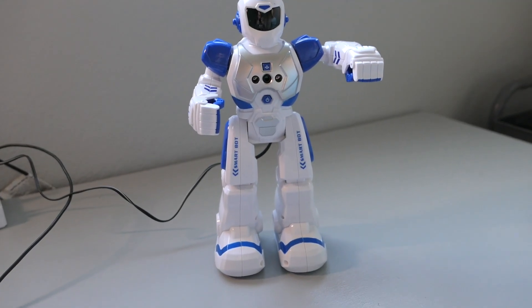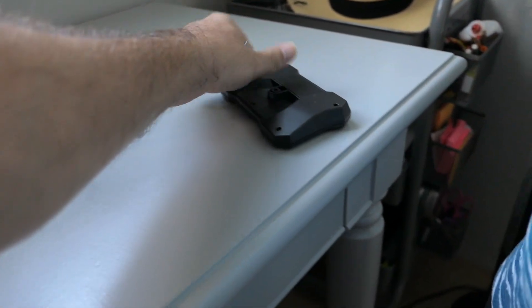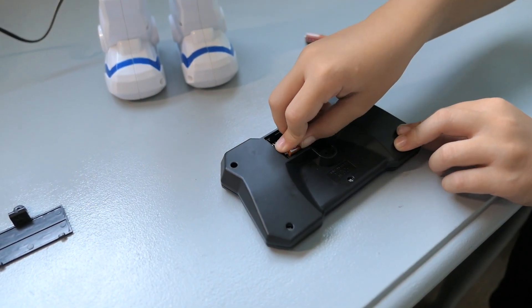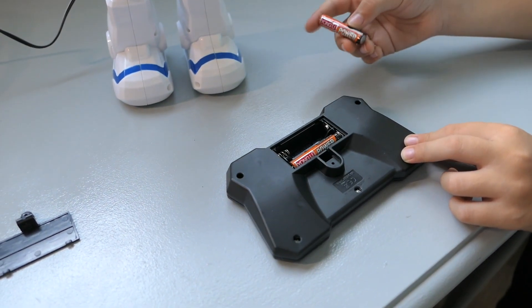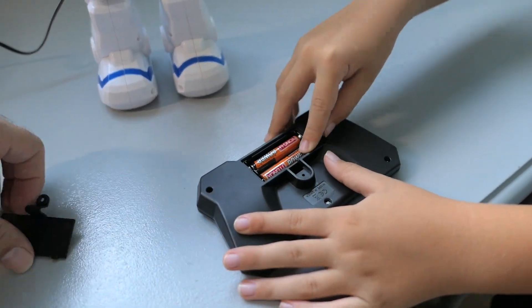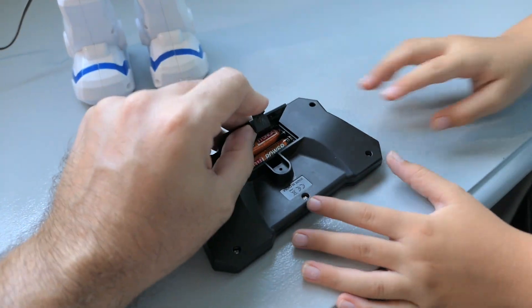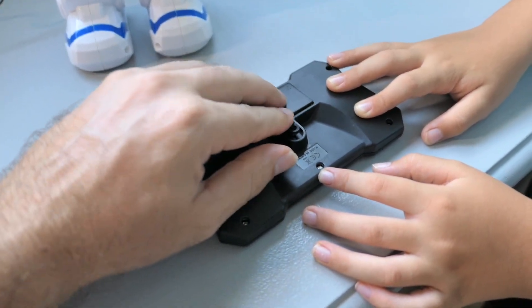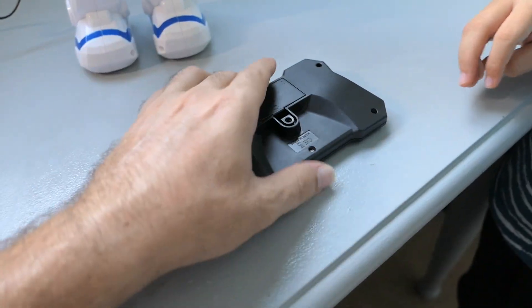We're gonna go ahead and try him out, but first let's put these batteries in. It's pretty cool that batteries are included in the remote, because you've got everything you need to get going — you don't have to buy or look for batteries. This would be a great gift for sure, because you're up and running right away.